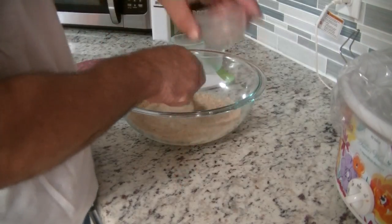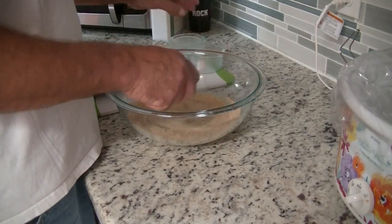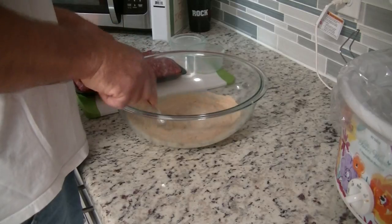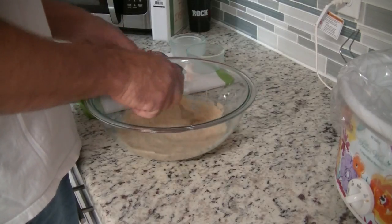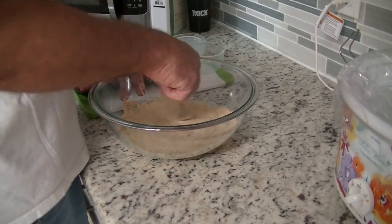This is going to go in the crock-pot for five to six hours. The recipe also calls for carrots and potatoes on the side, but I'm not doing that — I'm going to have mashed potatoes on the side. We'll just put the meatloaf in the crock-pot and it's on high.